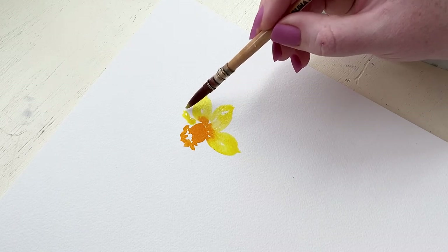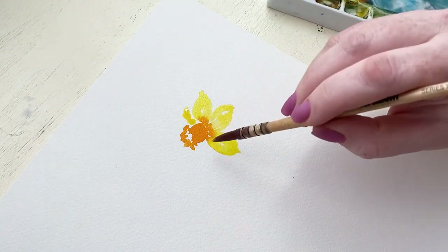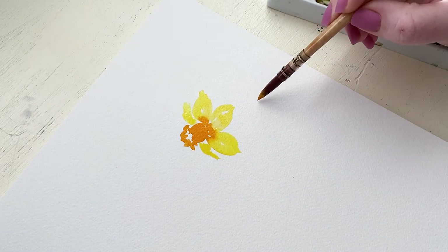Then we're going to be creating the fourth and the fifth, which we can barely see on the left and right sides, leaving us to believe that we're seeing half of the petal as it's curving around.